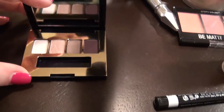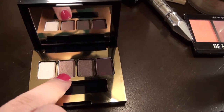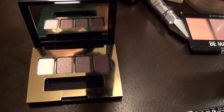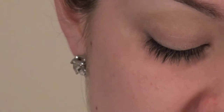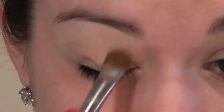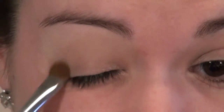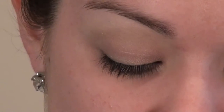We're going to start with the Estee Lauder Pure Color Envy — this is one of the sample products I received. I'm starting with the champagne color, putting that across my mobile lid to give a lighter shade as a base, working it up through the bottom half of my crease. Then I'm going to take my Sigma E70 medium angled shading brush and go in with the next brown color, working that into my crease.